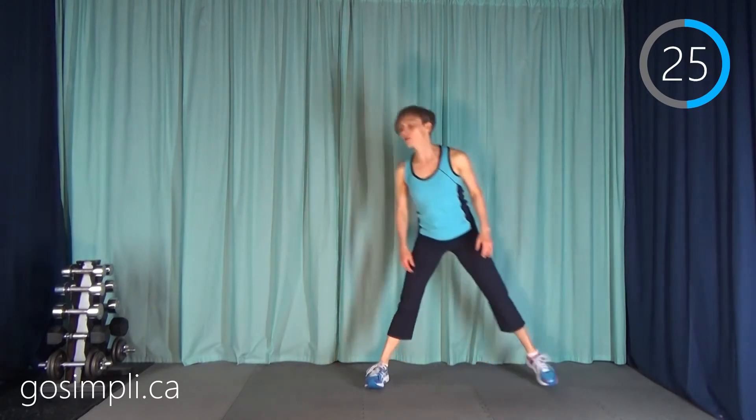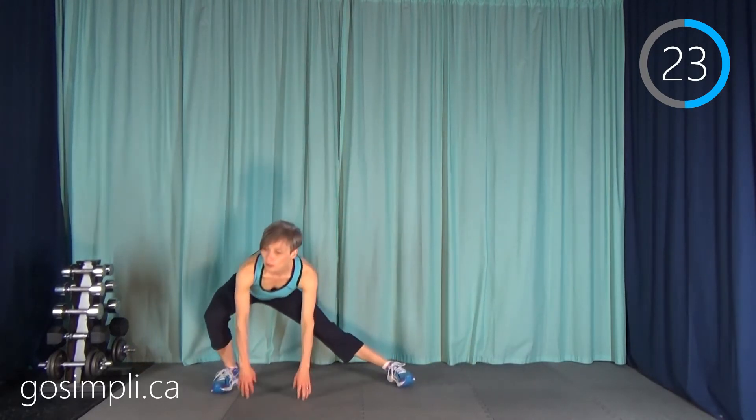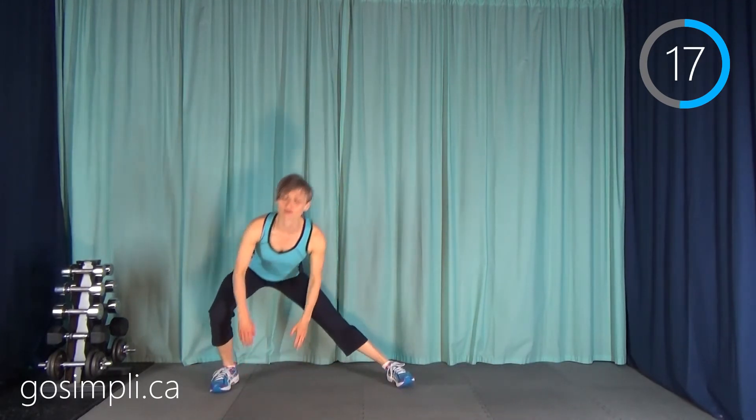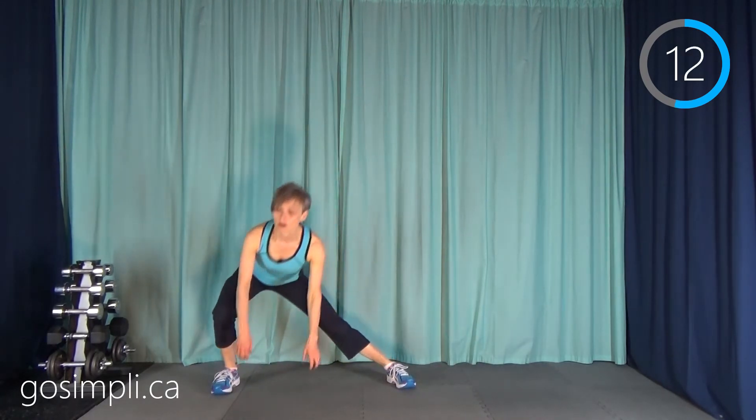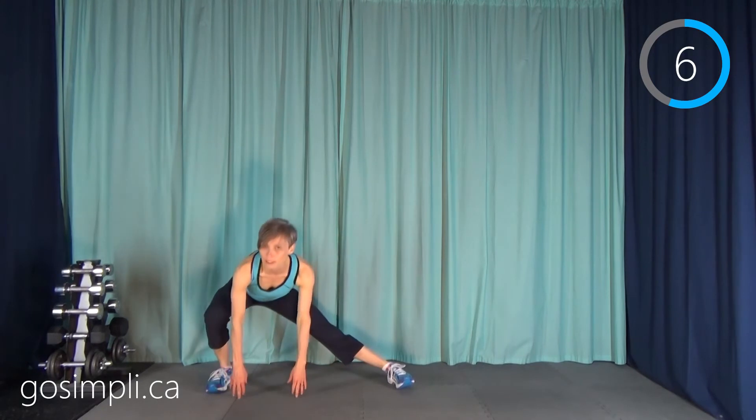With there being three separate parts to the glute muscles, if we don't do any side-to-side lateral movement, we can't get all the way around those glute muscles very well. So always be sure to include something that goes side to side as well as forward and back and up and down. We're going to work in all the planes of motion.